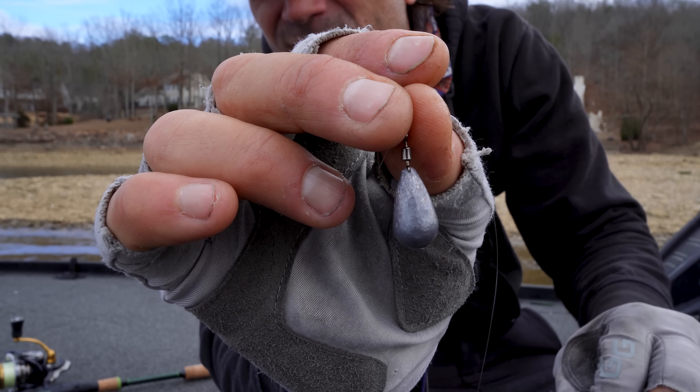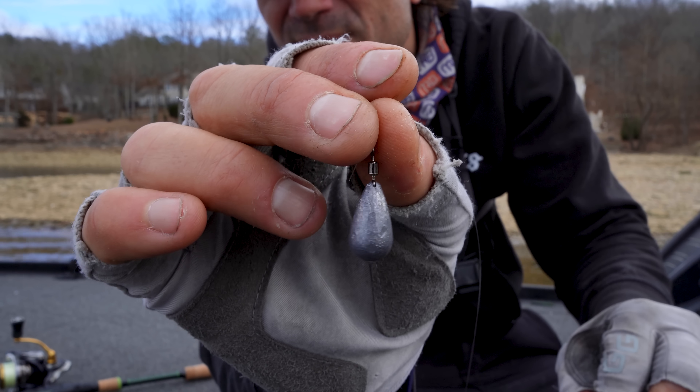These fish are moving around a lot — spotted bass especially, following bait. To keep track of them with Active Target and get your bait down fast, you need heavier weights. With the drop shot I'm running 3/8 oz — up to half ounce, or down to a quarter ounce in 10-12 feet of water. With the Dameki rig, 3/8 oz is standard. The Ned is a little lighter — usually 3/16 oz.